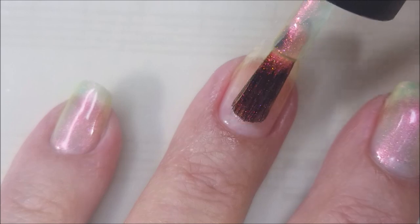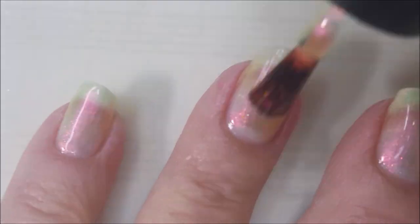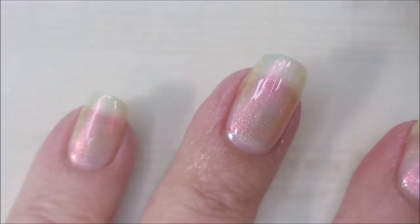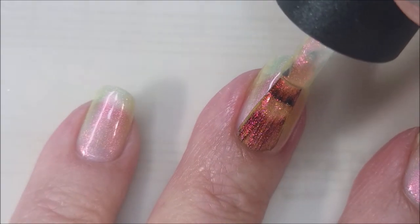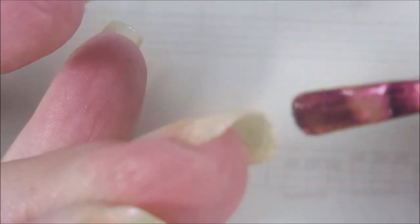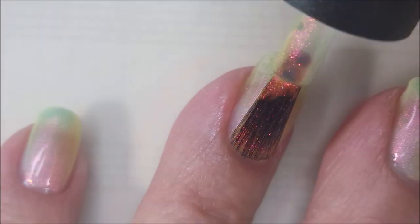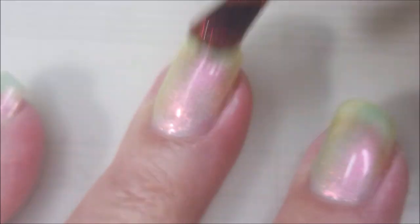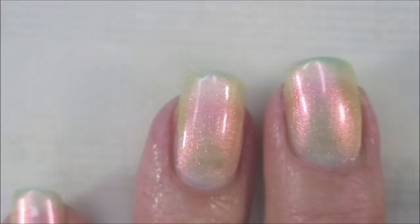You guys, when I ordered this, I thought, oh, you don't need that when you've got something like that in your collection already. I'm so surprised that I don't have anything like it, because this looks so different in the bottle than it did on my nails. I'm telling y'all, this was a stunning polish to wear. I wore it for a solid seven days and I did not want to take it off. It is insane pretty.